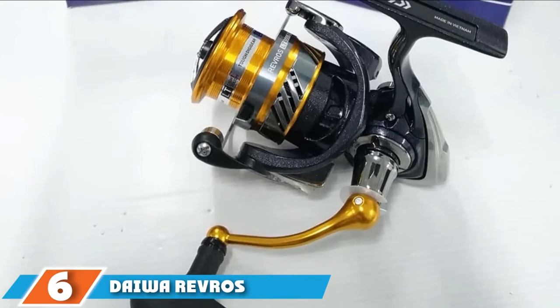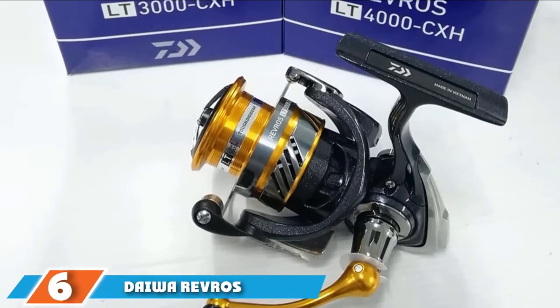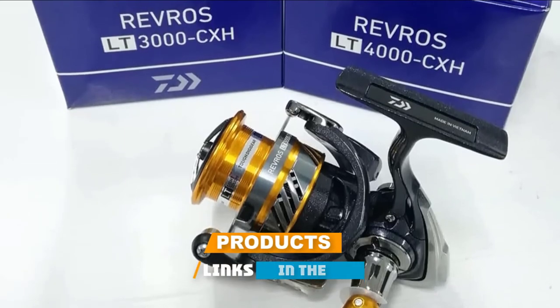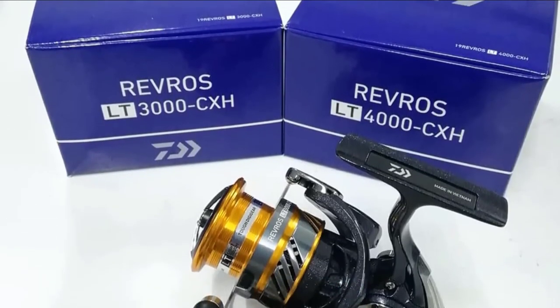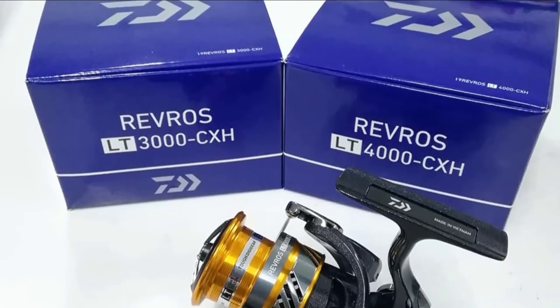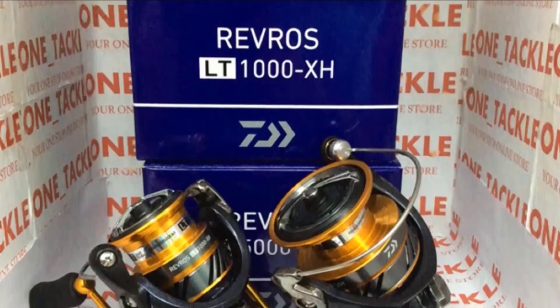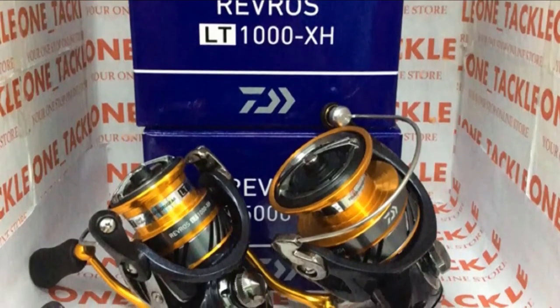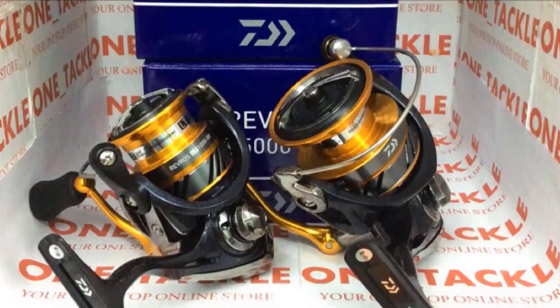The number six position is dominated by the Daiwa Riveros spinning reel. The hefty winding power of the Daiwa Riveros spinning reel makes it one of the fastest and most durable designs made by the company. The digi gear and ABS aluminium spool help maintain high speed without mismanaging your line. An air rotor has a unique cutout shape that keeps the reel lightweight without compromising its strength, and a large handle makes it easy to reel in your catch.